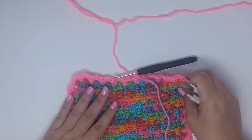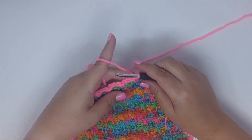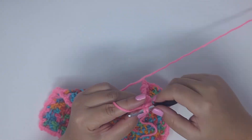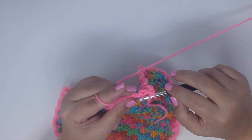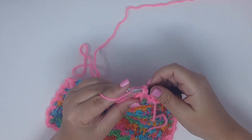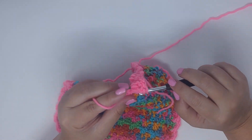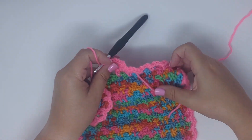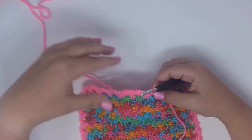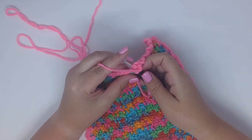If you wanted to continue in the same color and add a granny stitch border, chain up three, do two double crochets in the stitch and work your border pattern however you like — for example, a granny cluster, chain one, another granny cluster. You could also do a shell stitch by placing double crochets — let's say five or seven — in the chain three spaces.